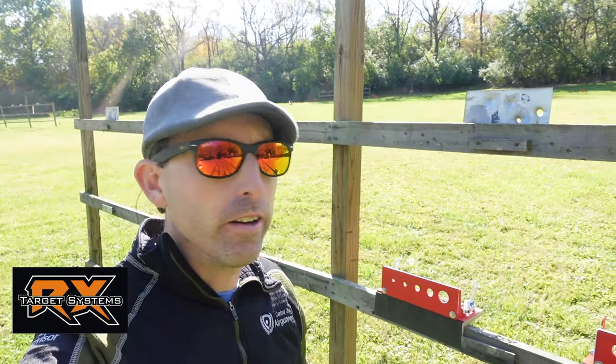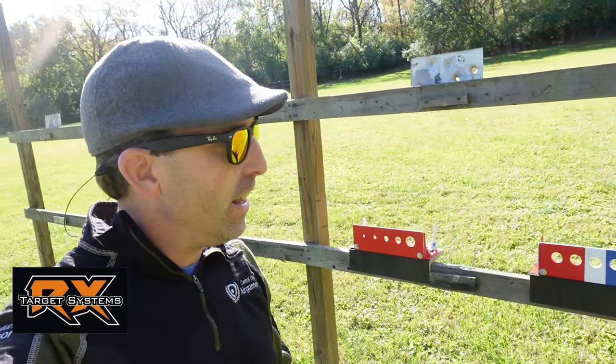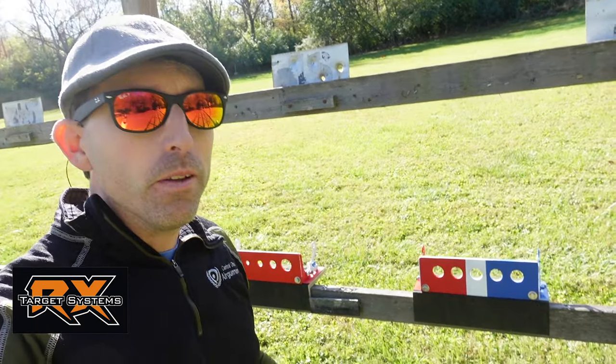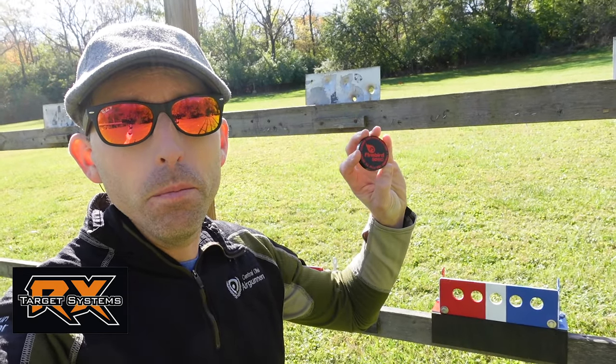Alright guys, we're out here. We're going to try some new targets today. I got these coming in from RX Target System. They are from the American Airgun Challenge and I'm gonna have a little fun with my buddy because he doesn't know this yet. I'm gonna stick one of these in the center — that's one of these Firebird Exploding Targets. So if you've never seen this, you're in for a treat.